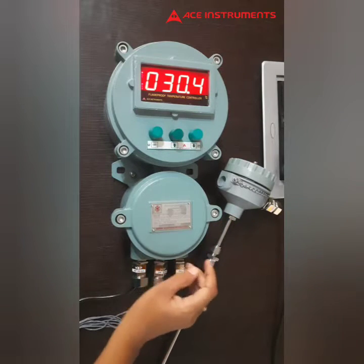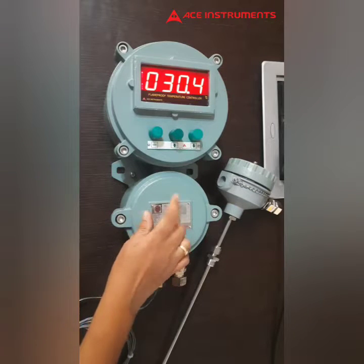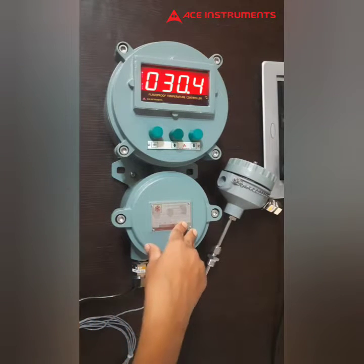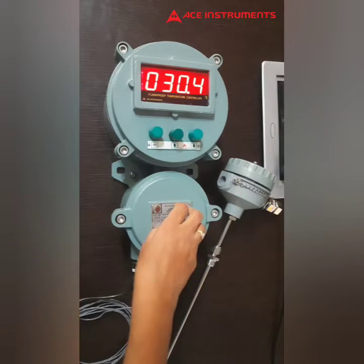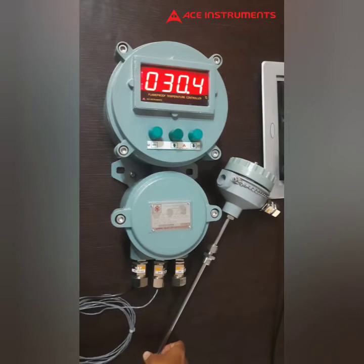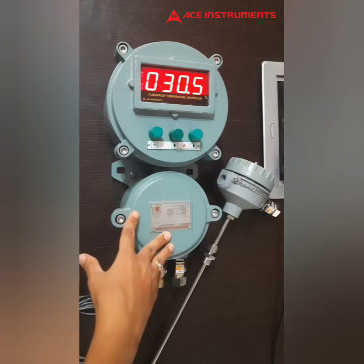Coming to the controller, this is a one-inch four-digit seven-segment red LED display. There's a special feature in it — this instrument has two relays, that is two set points, with NO, CO, and NC contacts. Two sets of NO, CO, and NC. Also, inputs can be customizable in this product.